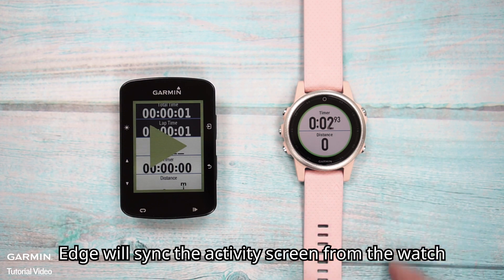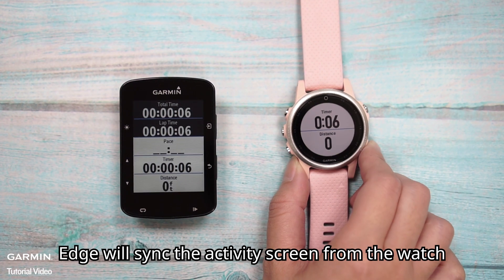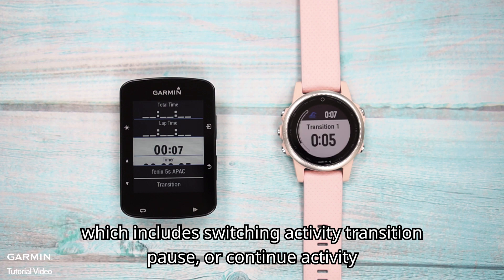Edge will sync the activity screens from the watch, which includes switching activity transitions, and the ability to pause or continue the activity.